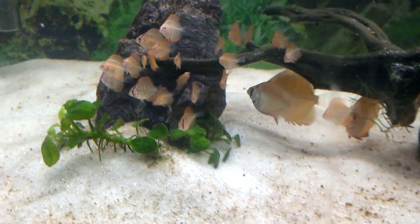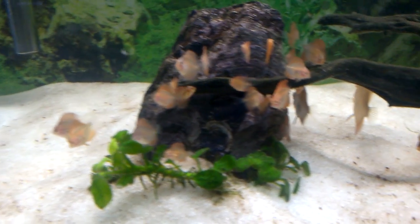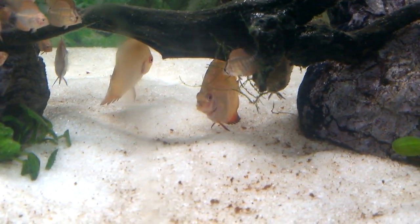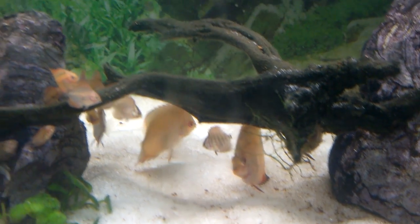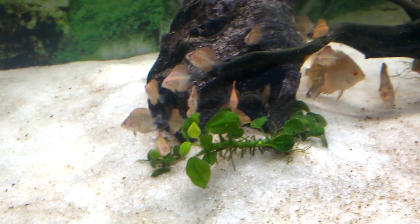These are the discus fish babies after 2 days. The smaller ones are settling well with the bigger ones. Like I said earlier, the bigger ones are not showing any strong color characteristics — some are showing wild black stripes on their body while others are just showing a yellow golden color.